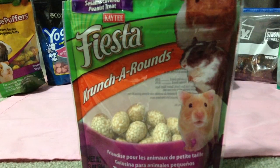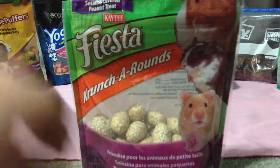The next thing I have is the KT Fiesta Crunchy Rounds. They are sesame-covered peanut treats by KT — the ones used in the treats I made for Colors for Hamsters. I have the KT Crunchy Rounds; they have peanuts in them so hamsters really enjoy them, and they have sesame seeds — those little seeds right there.